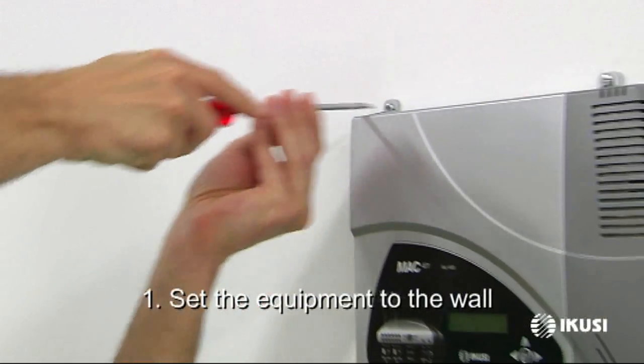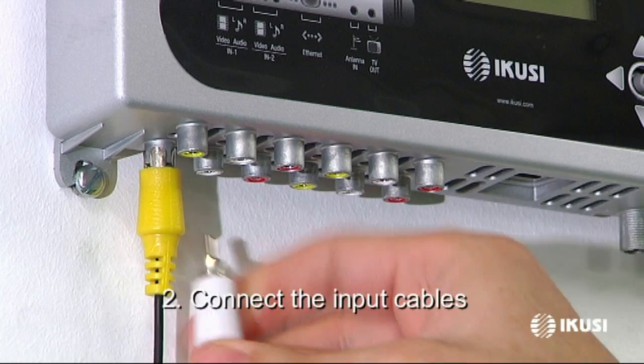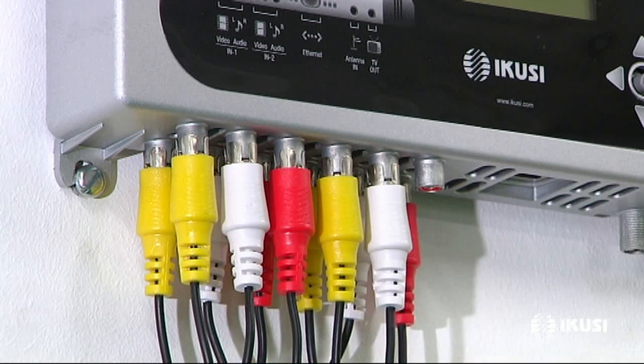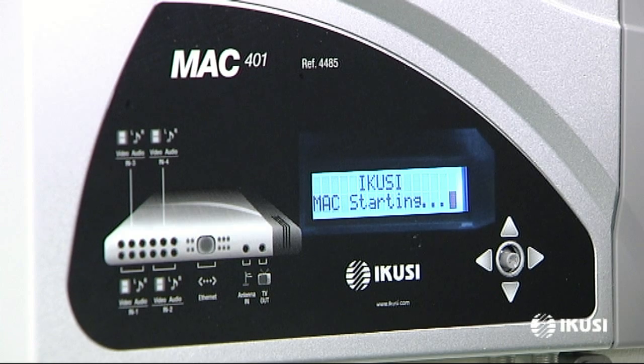After attaching the device to the wall, connect the audio and video cables to the RCA input connectors. Then plug the Mac into the electrical outlet and it will start automatically.